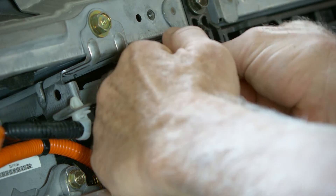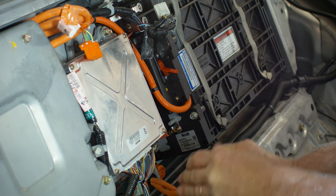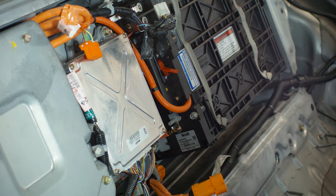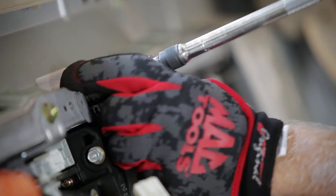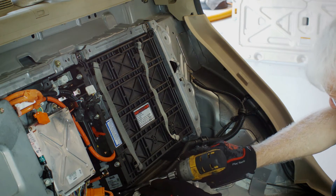Disconnect three harnesses from the top of the battery, one orange harness from the computer and one orange connector going to the DC-DC converter. Using a 12mm socket, remove the four bolts securing the battery case to the vehicle.